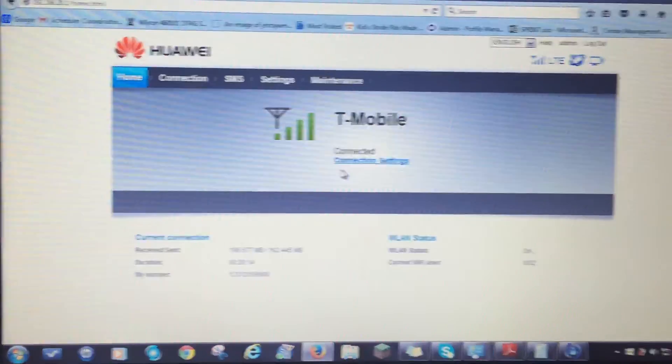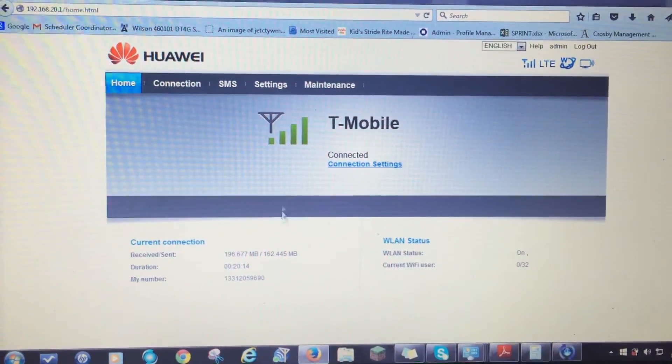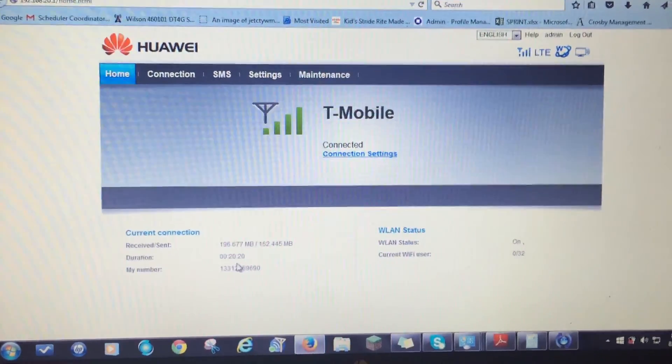If you want more information, contact us at help@4GAntennaShop.com. We give you all the information about the B890-66 on the T-Mobile network. Thank you very much.